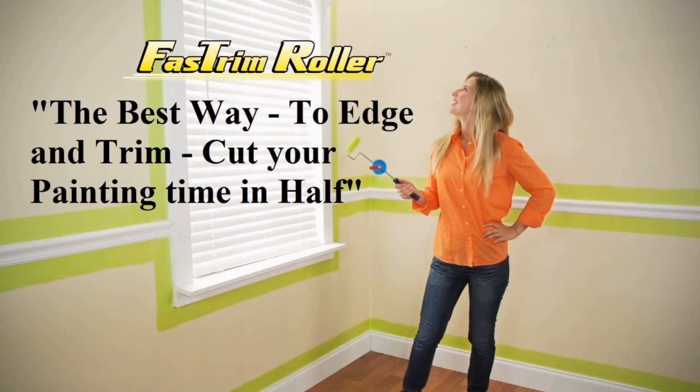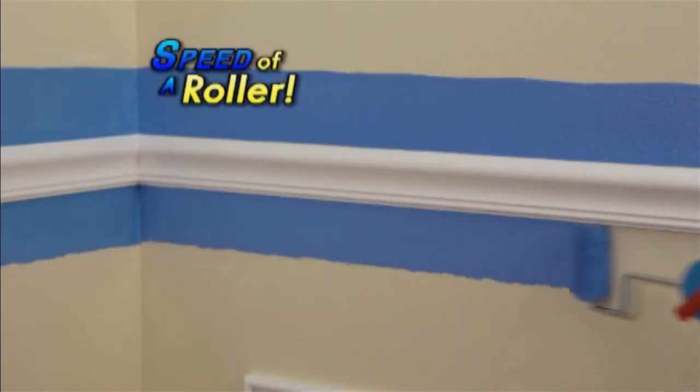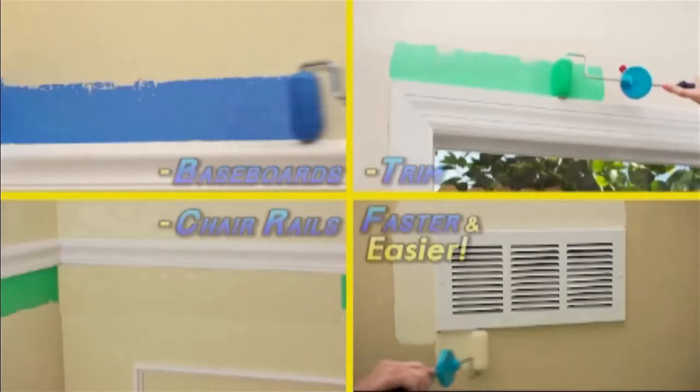I'm Dave Carroll. I'm here to introduce you to our new line of fast trim roller products. One of these tools can eliminate up to 90% of the edging labor in a paint job, making painting easier, quicker, better, and safer.